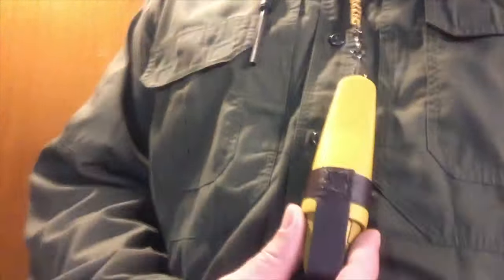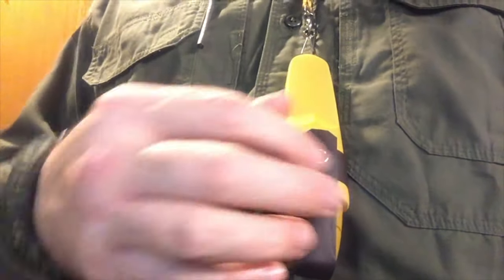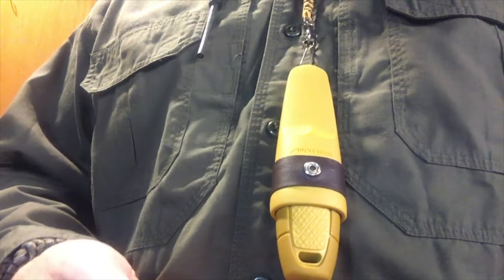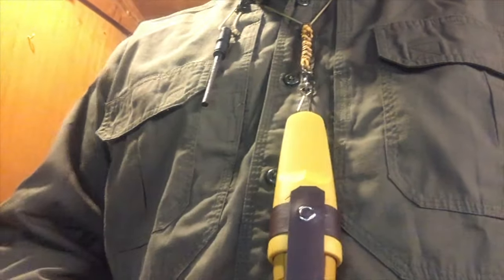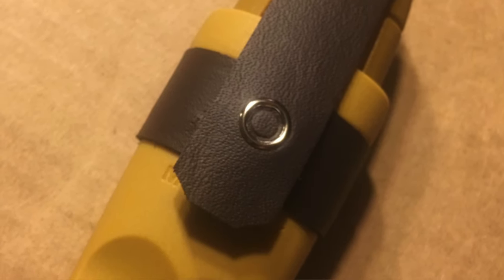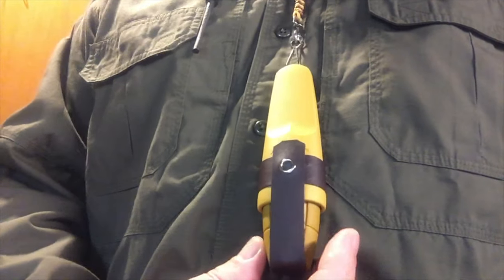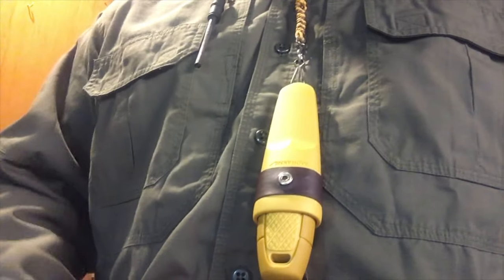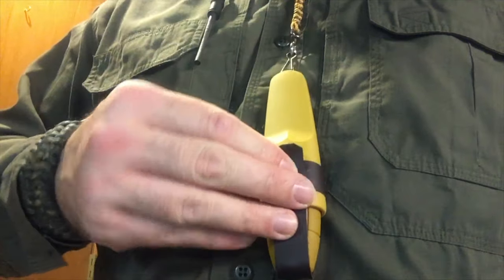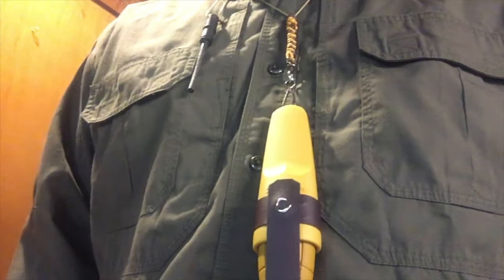What I have done, as you can see here, is I have basically duplicated their extra closure. A lot of the new ones — the kit for the Garberg, the kit for the Eldris — both come with this retention. I just stitched, albeit not very beautifully but functionally, a piece of leather on, and put a snap on the front for an extra retention thing. This knife doesn't really need a retention strap, but I like the contrast, and I like having some leather with me.